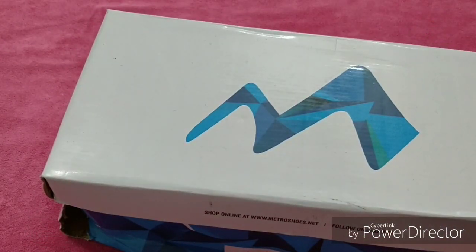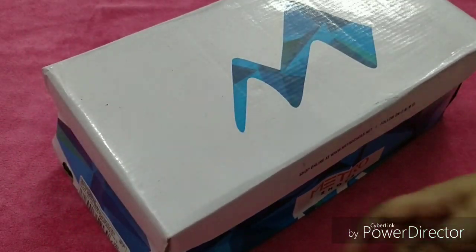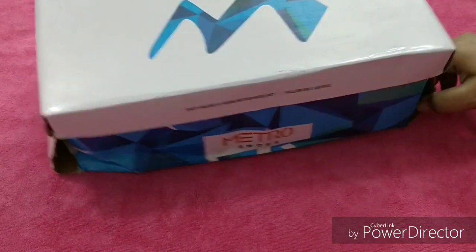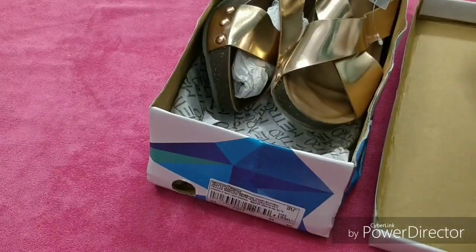You can get them — like in winter Jabong. You can see this is a normal box, but box ki halat bohat zada kharab hai — the condition of the box is not good at all. And this is the product.